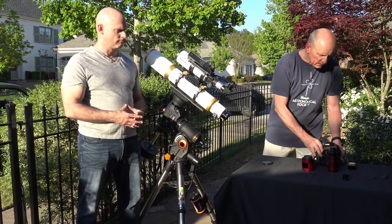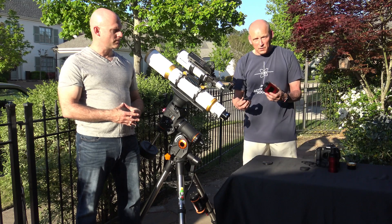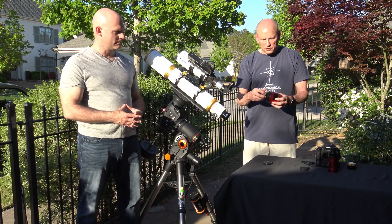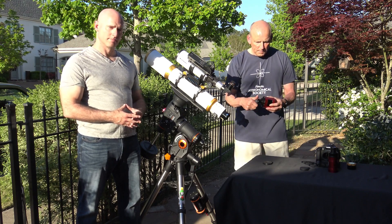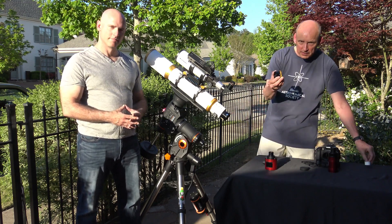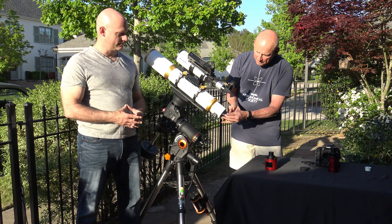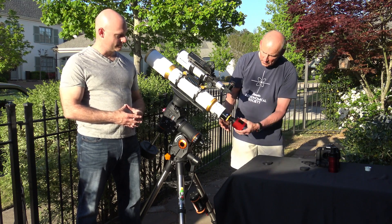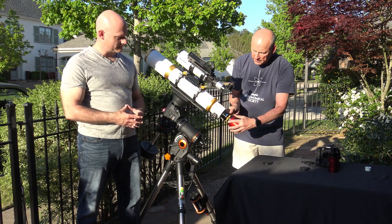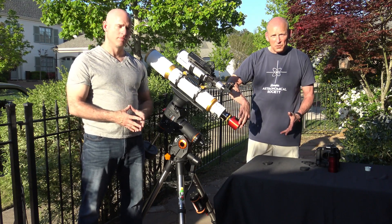The CMOS camera operates almost the same way. The big difference on this particular one is I have an inch-and-a-quarter adapter rather than a two-inch. I screw it onto the back side. Because the scope is two-inch and this is inch-and-a-quarter I need another step-down adapter. Put that on, tighten it down, then take the inch-and-a-quarter and put it on the camera — make sure everything is tightened down snugly. This camera must be connected to a computer; there's no way around it.